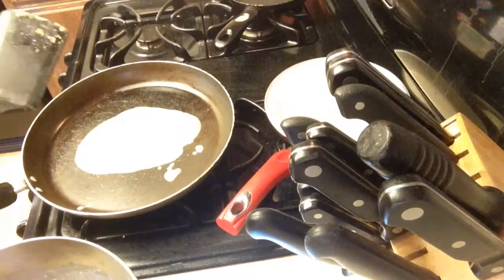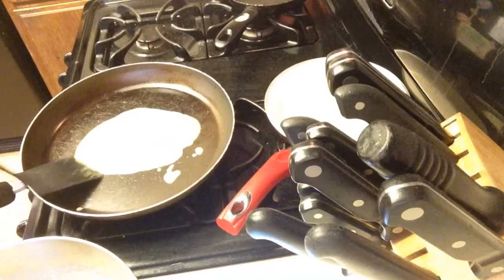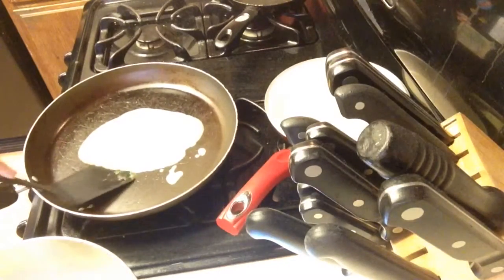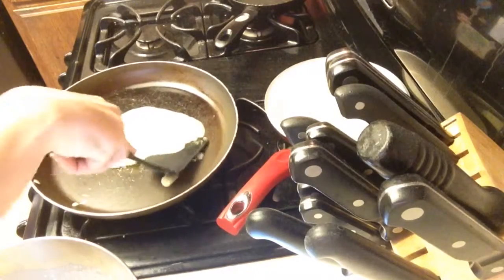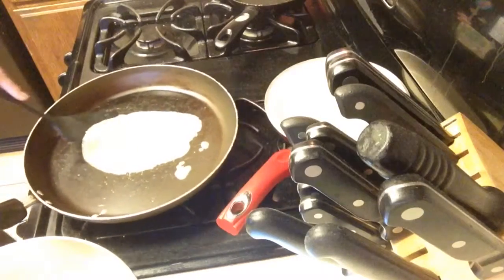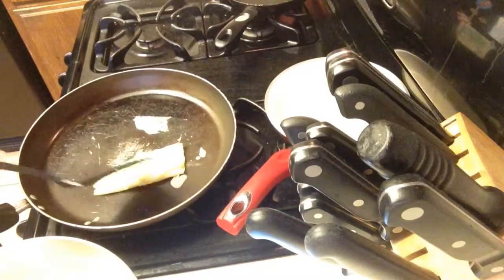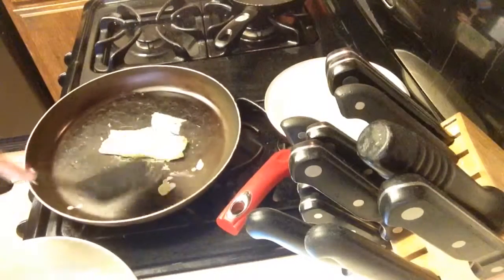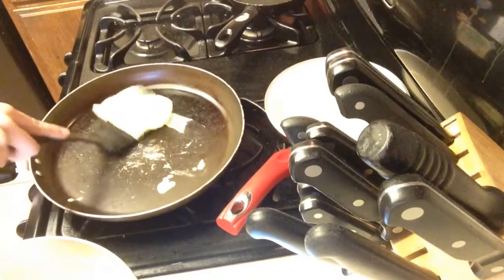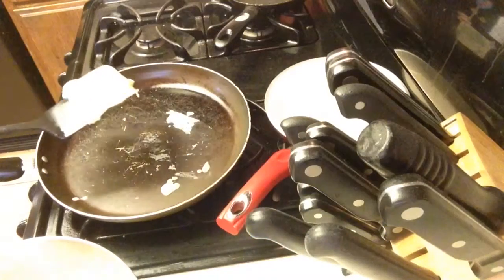Okay, so then we get this. Alright, I think it's cooked. Not well, but it's cooked.